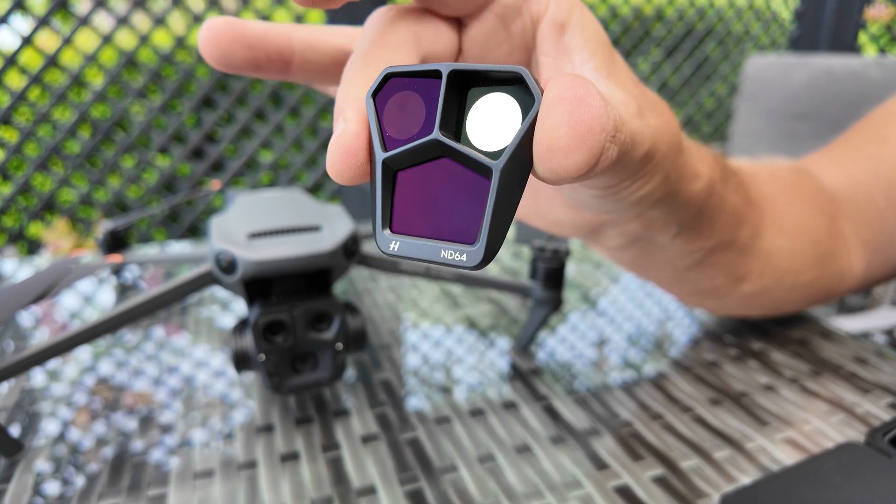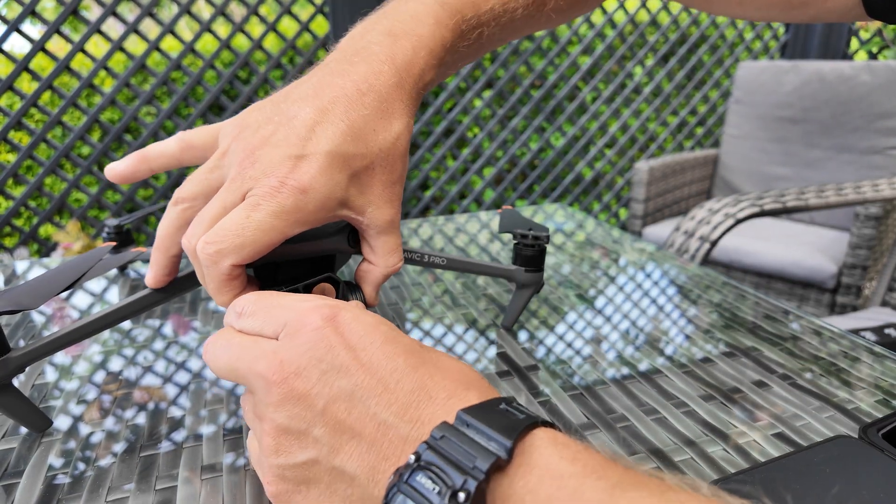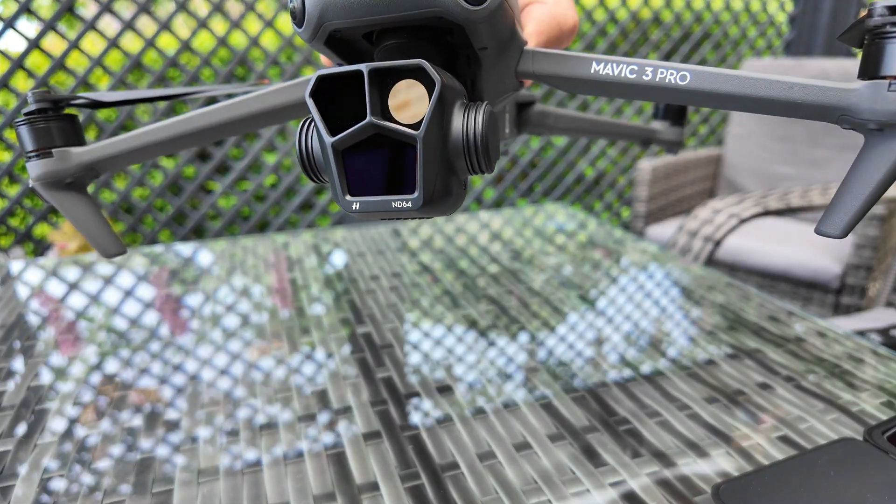And finally we've got ND64 — again find the three slots, twist clockwise, and ND64 is ready.